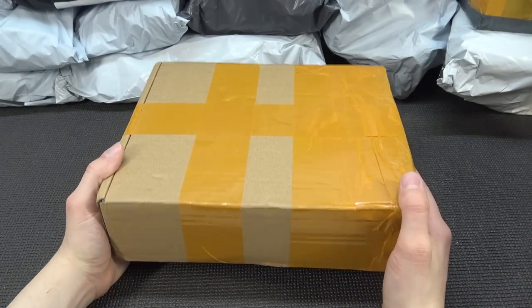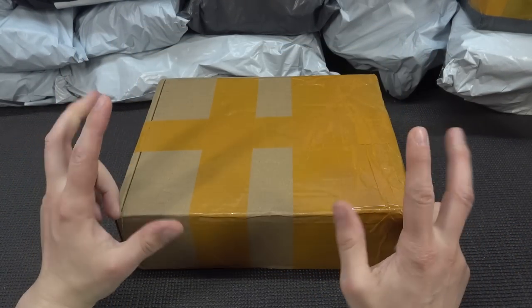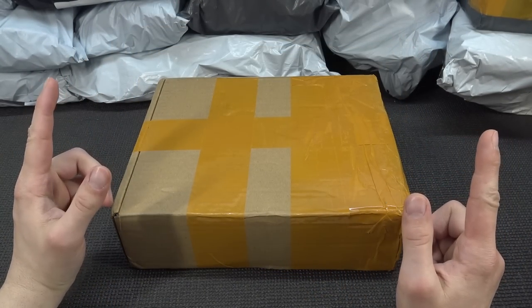Oh, this one is really heavy. Hmm, interesting one. It's a package from China.